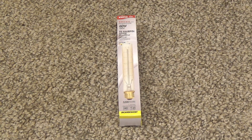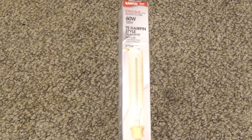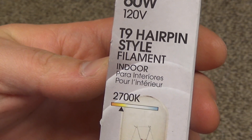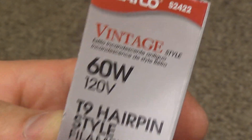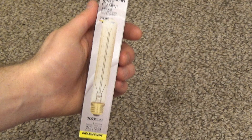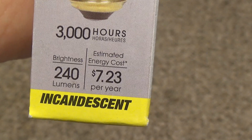Here is a SATCO vintage style T9 hairpin style filament indoor light bulb. This is a 60-watt bulb — a very long T-style bulb — rated for 3,000 hours of operation.